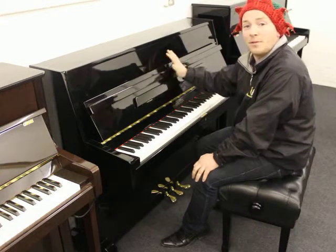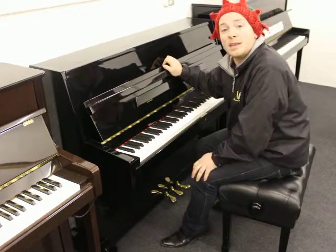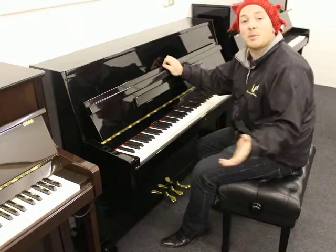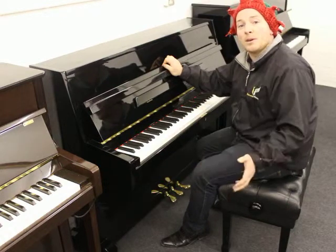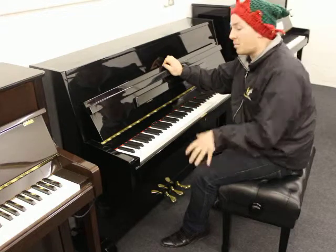We would do a free delivery on this £1,400 piano as well, and hopefully we can find somebody a lovely little instrument to get them started — or maybe you've been playing for a while. This is not necessarily a beginner piano; it's quite a good instrument, suitable for the amateur to mid-professional range.